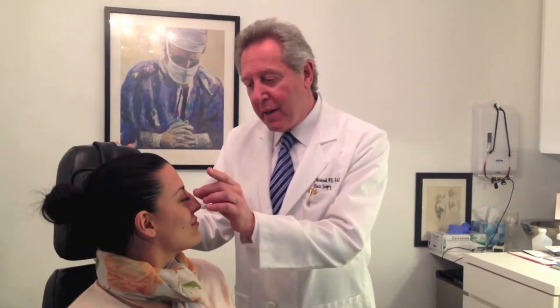I am here today with our patient who has come to me for a consultation regarding a rhinoplasty.